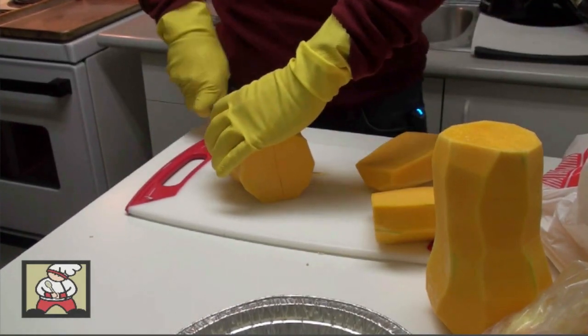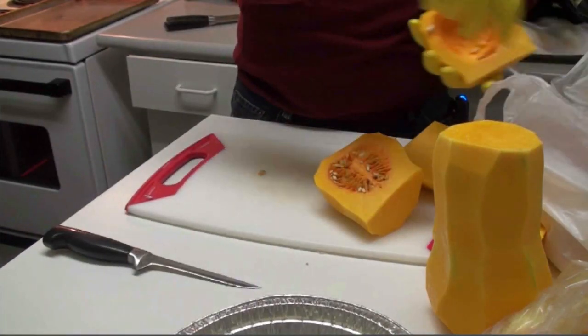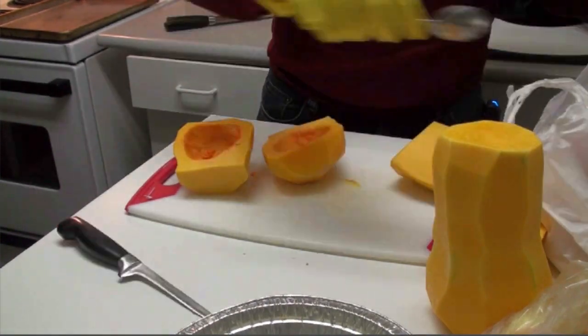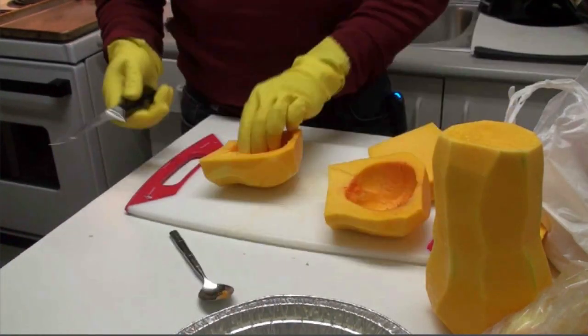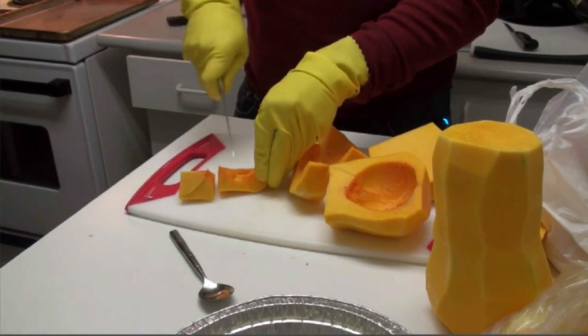It's this part — the base part that has the seeds. Get a spoon to scoop that out. Don't leave any seeds in here because they do not puree well in the final soup. And then we're just going to cut these up and make some consistent chunks.